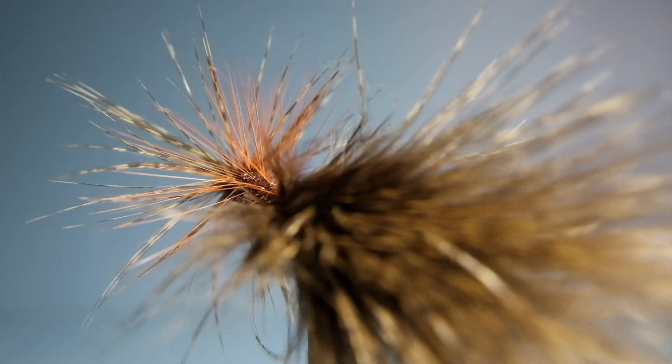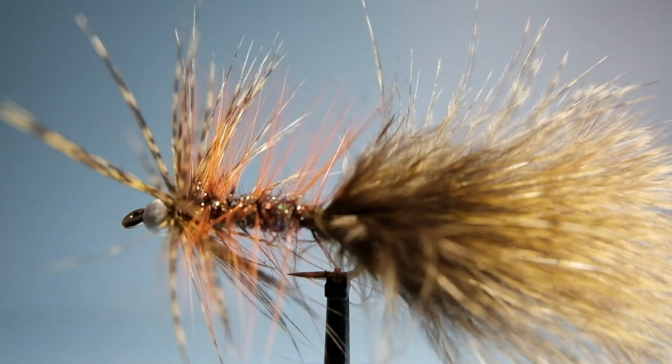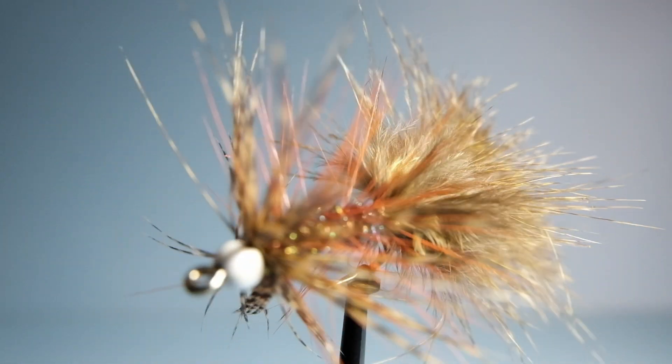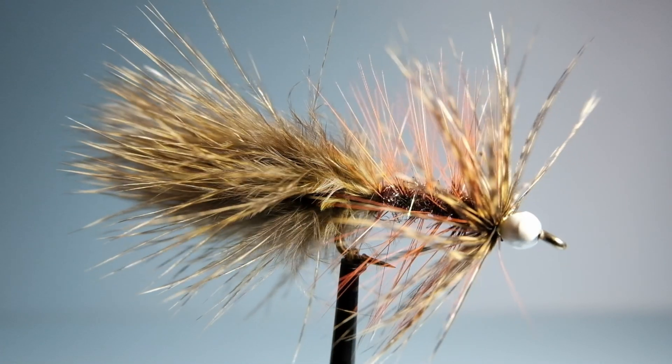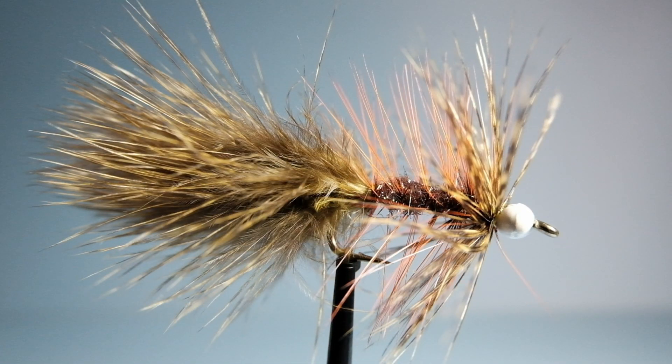Here's a woolly bugger using some of the soft chickabou feathers from the hen and the soft feathers on top, and then there's that orange feather from the cock used down the body. It makes a really nice looking fly.